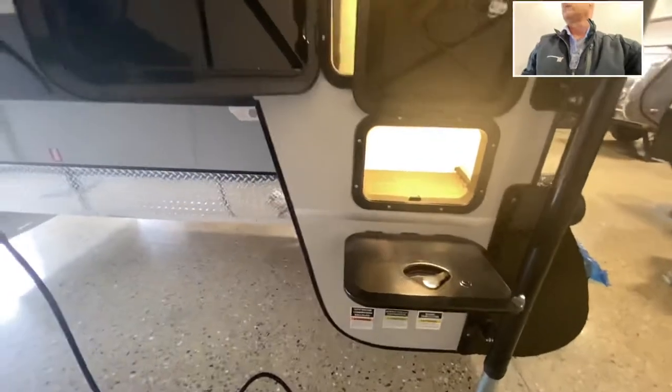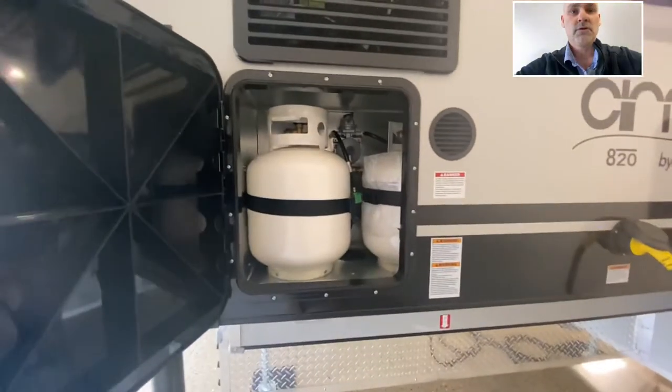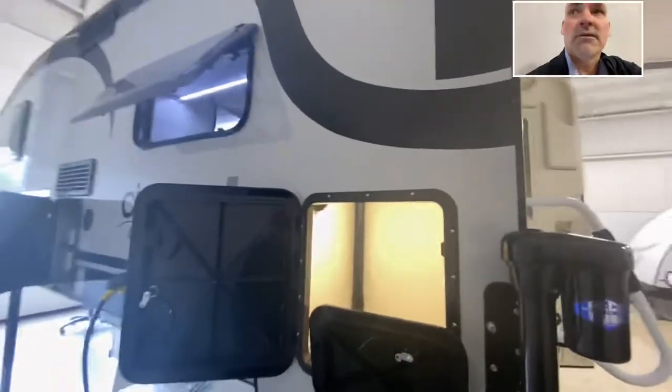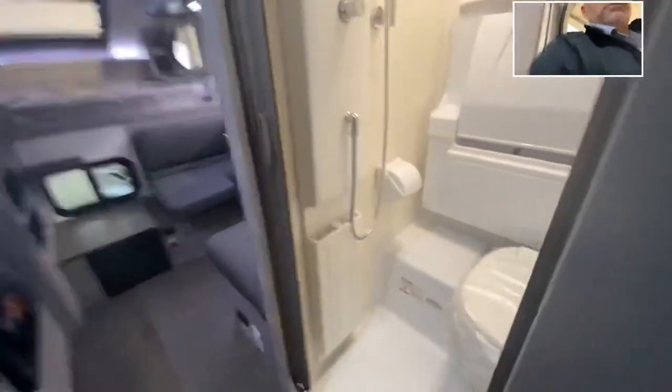So you can know which way to switch your valves and things like that. Over here you do have two LP tanks — not just one, but two. Let's go on the inside. This one, you can see it from the outside anyway — it's the silver with the black. Big, large entry handle right there.